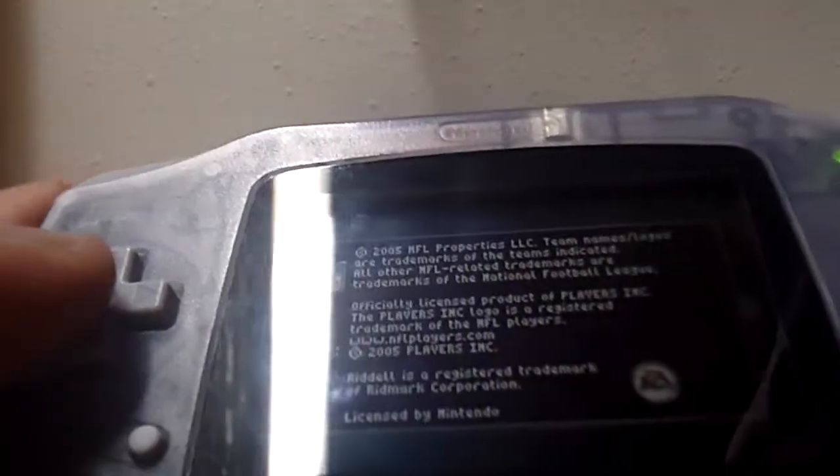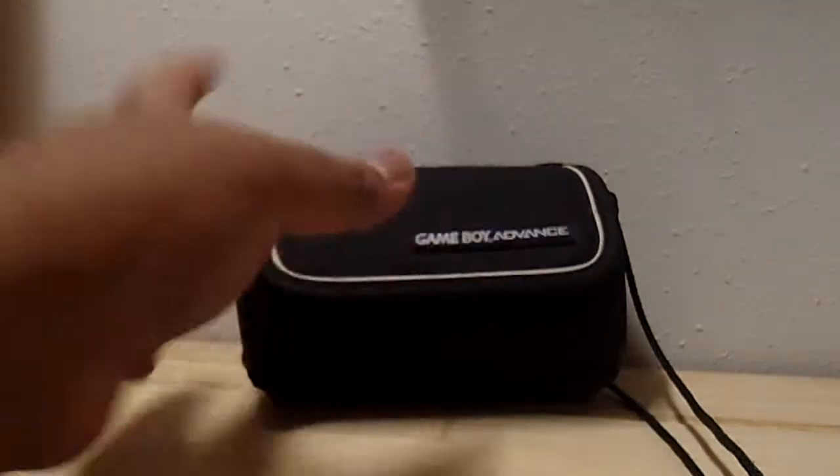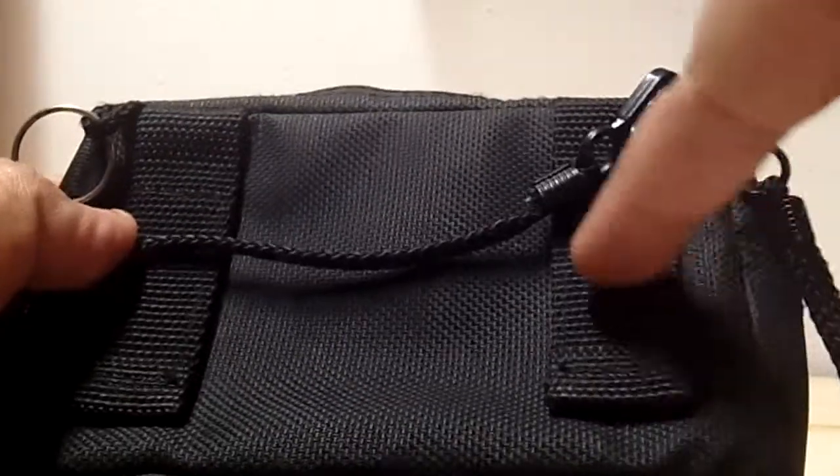Awesome — so yeah, this is Madden up in here. She said she paid five dollars for it, very cool. There is no memory card in here, but if I want to be a real gangster I'll just put my belt clip on and I'll be playing the Game Boy Advance in no time. We'll shut this bad boy off — that was five dollars.